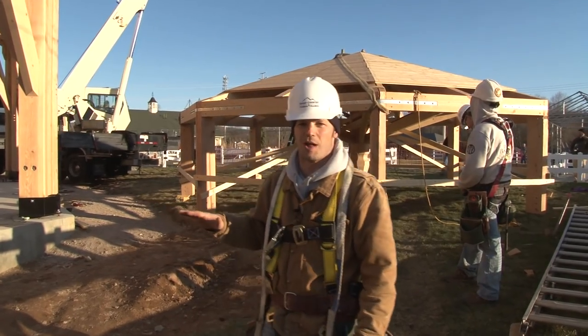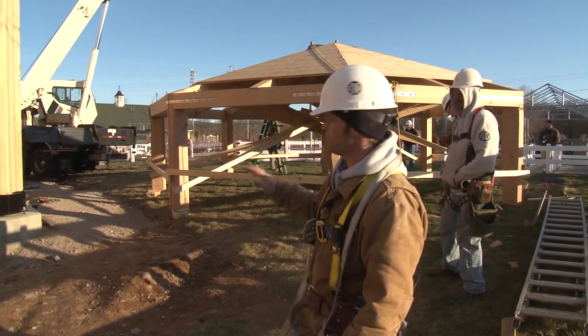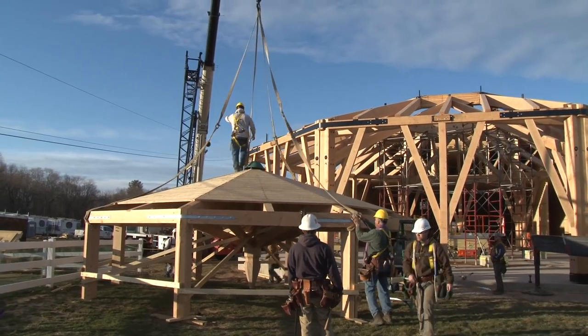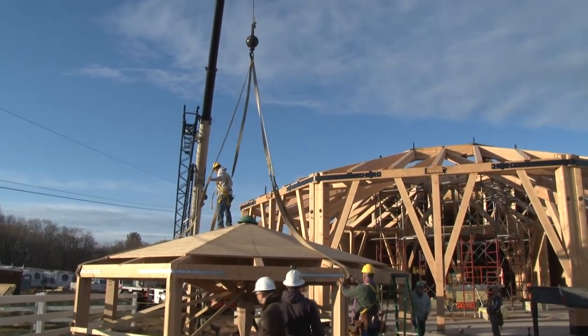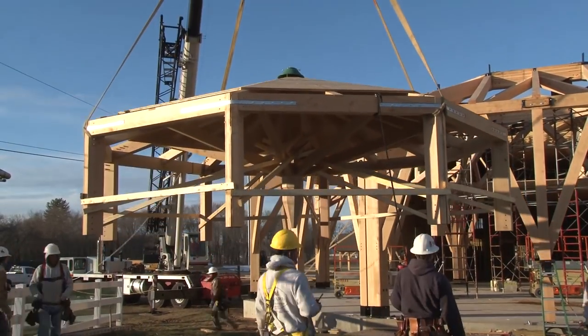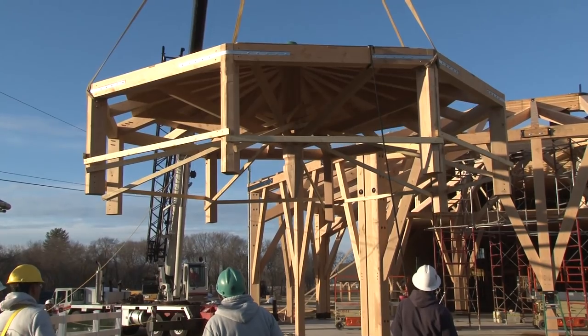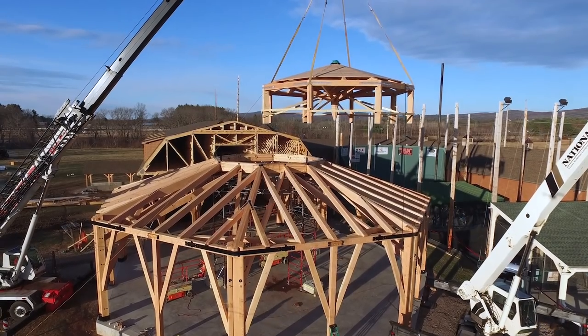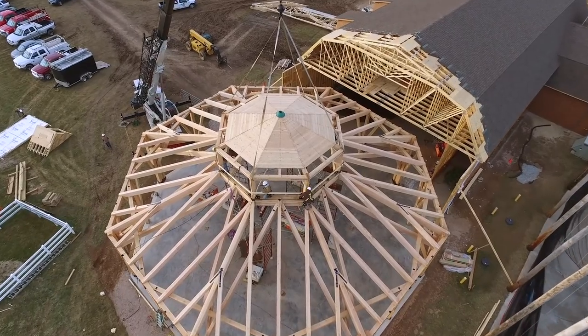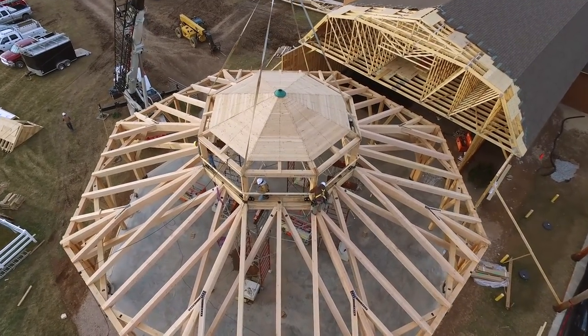We're about to set the cupola on the 70-foot clear span octagon. In a minute it's going to rise 35 feet in the air and sit down on the compression ring. It's going to be quite a job to get the 7,000-pound cupola stable and set perfectly on all eight of its knife plates up on top. We'll have a timber framer in each corner to set it into place.